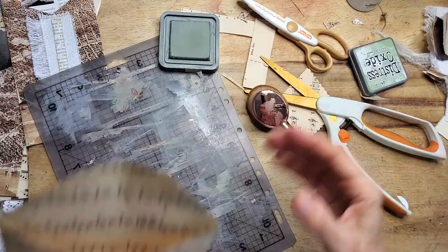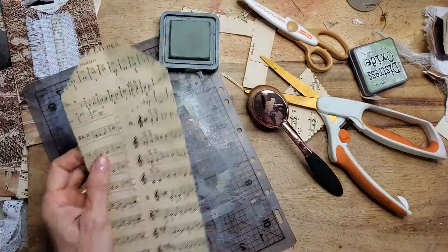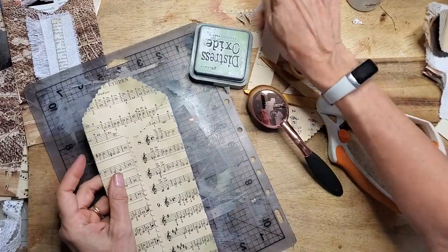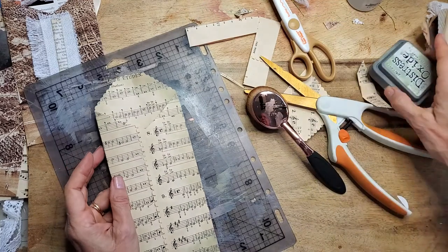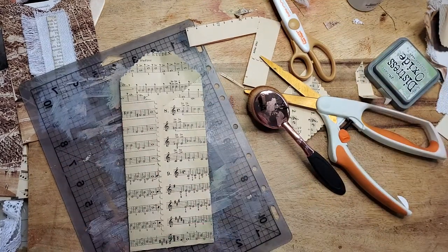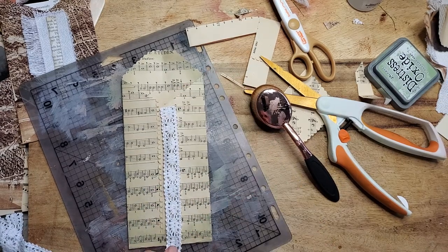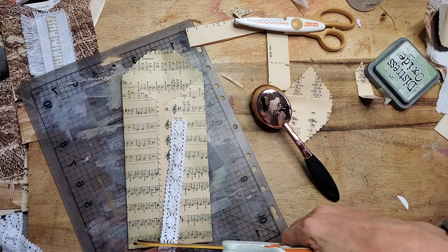Pick whatever color you like. You can do the back as well if this is going to be a removable piece and you want to show the back. But I'm going to actually attach this piece so it won't be removable, so I'm not going to do the back. I would like a little pizzazz on the front though — something to make it a little more interesting.